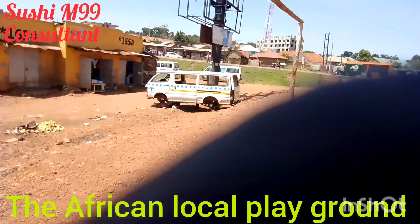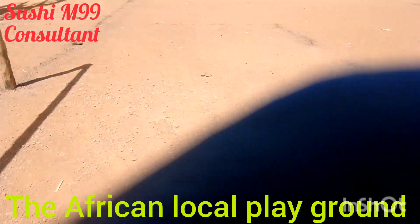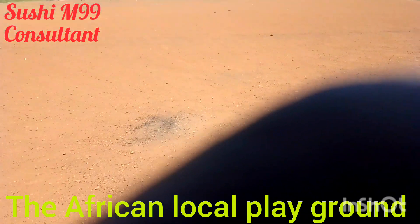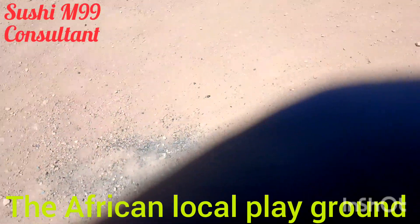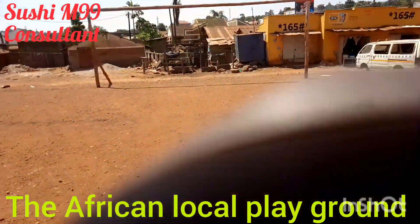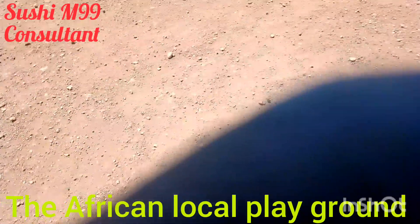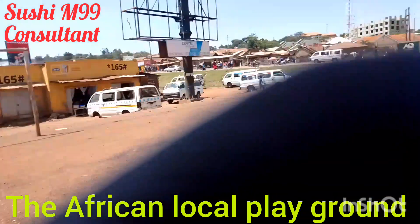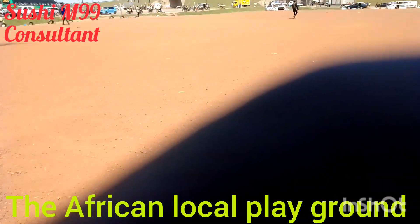This is the position of the goalkeeper, and this one is the position of the penalty. You can see the penalty spot marked with black charcoal, and the goal post is up there.